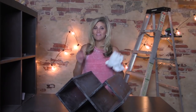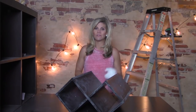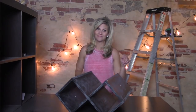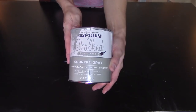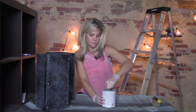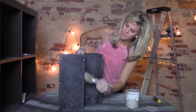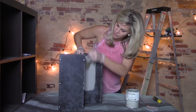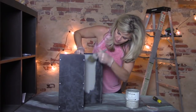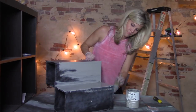Let's prep our paint. I'm using this country gray color — always and forever, you're going to stir the paint first. Then we'll take this round chalk brush, just dip it in the can and go for it. I really like this round brush; it's specifically designed for chalk paint projects, but you can use a good quality synthetic brush and get great results too.